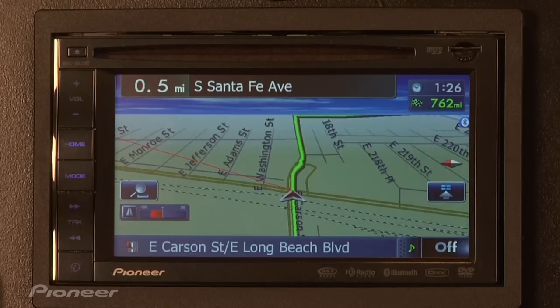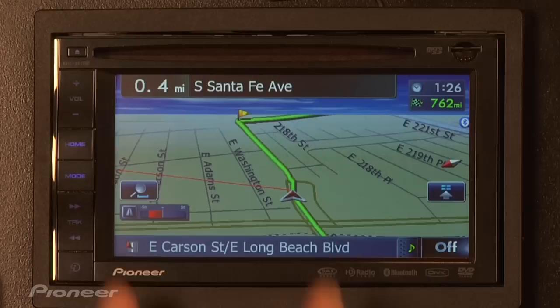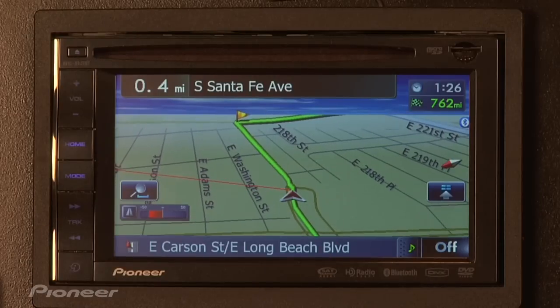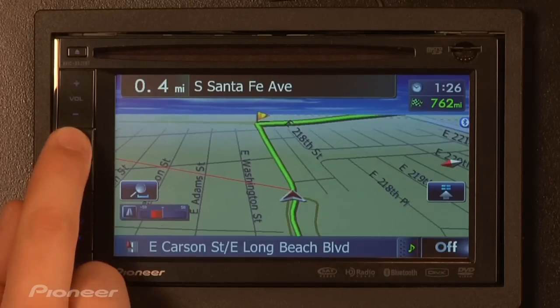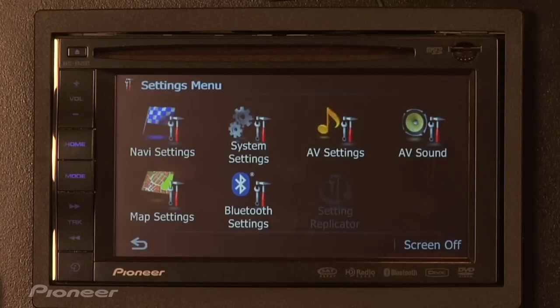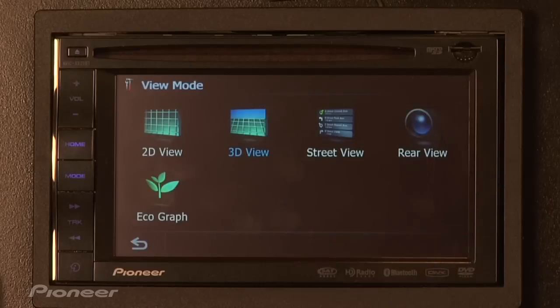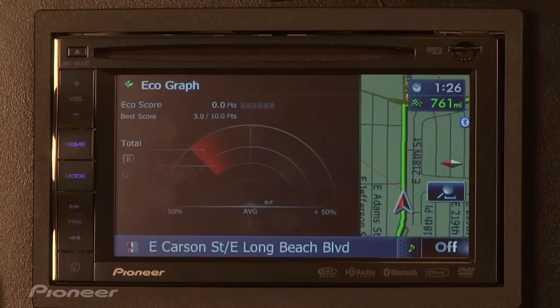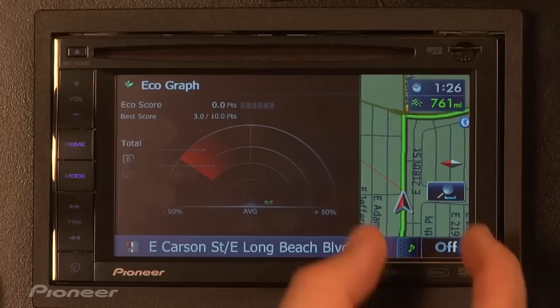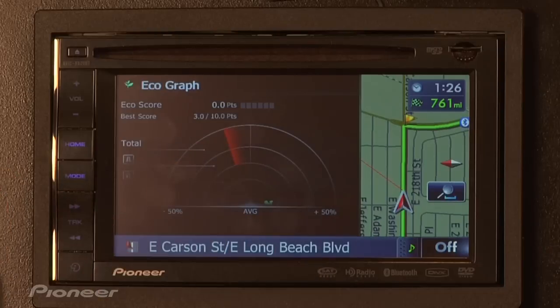There's also another view where instead of having just this small Ecograph, we can have it take up the majority of the screen just by going into the menu system and turning it on. So we'll hit the Home button, then the Settings button, then Map Settings, then View Mode, and then the Ecograph logo right here. All we've got to do is press that, and then the screen will take over and show a split screen view of the route and map on the right side and the Ecograph taking up the left side.